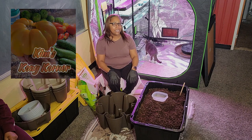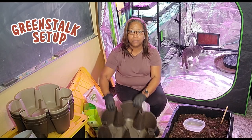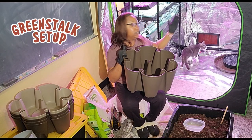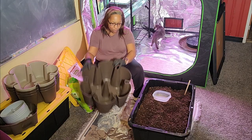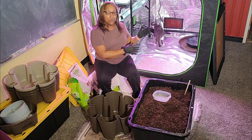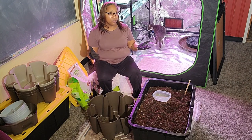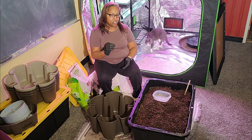Hello, welcome back to Kim's Cozy Corner. I'm Kim, and today we are going to put our Greenstalk together. This Greenstalk will be for our indoor garden. It'll go inside my indoor grow tent, and we will move in some of the vegetables that we started a week ago, as well as some carrots and some other things. So let's get started in the process of assembling a Greenstalk.